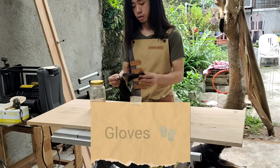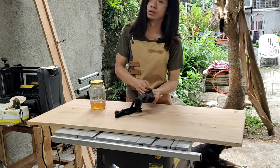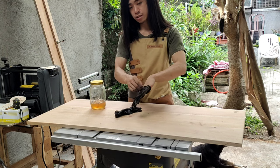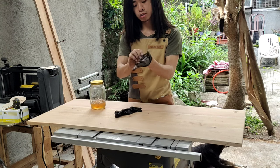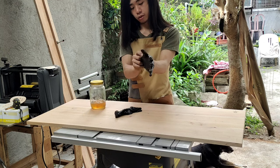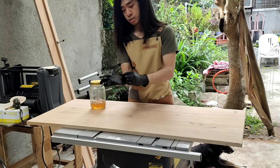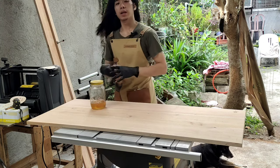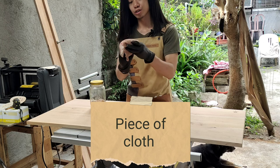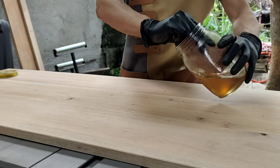First we need gloves, since boiled linseed oil — well, with all finishes I guess you need gloves. Boiled linseed oil has a very strong smell and, like other oils, it is not easy to remove from your skin. What I use to apply it is just a piece of cloth — this is a 'good morning' cloth, very nostalgic.